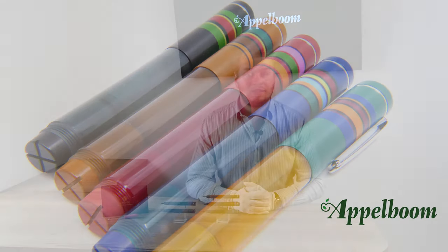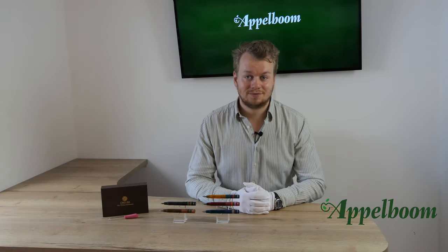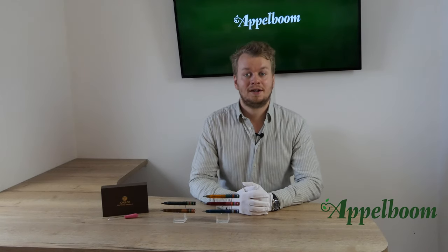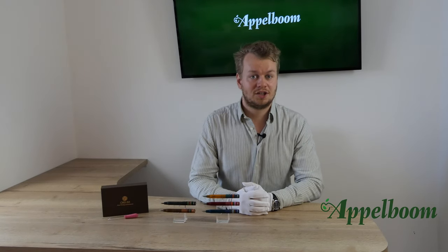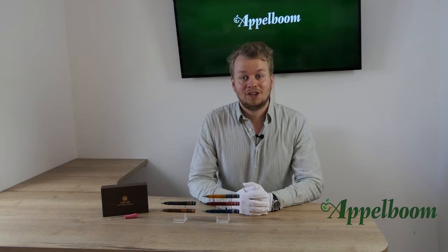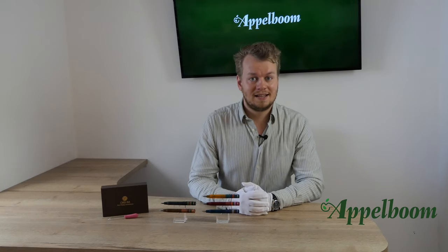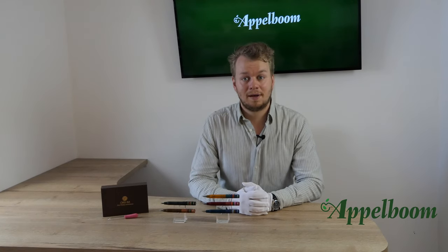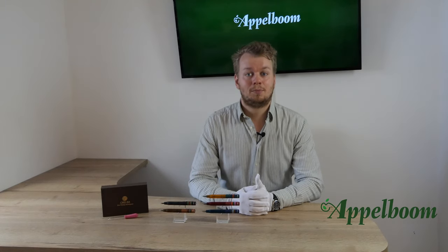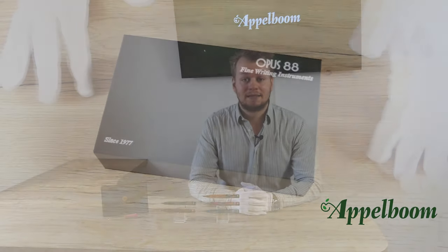After the Fantasia, the Picnic demonstrator pen and the OMR followed quickly. The Fantasia is a pocket eyedropper-filled fountain pen with a piston-operated shutoff valve. It took quite some time to develop because it had to be a pocket fountain pen with an eyedropper filling mechanism that could also post. But eventually Opus 88 did a great job with this pen.